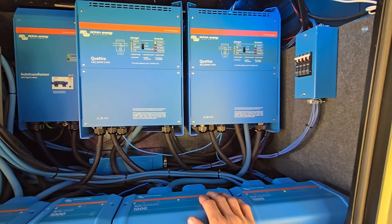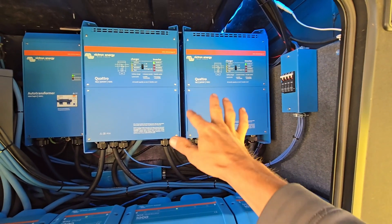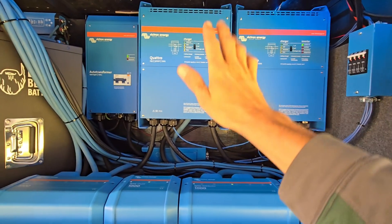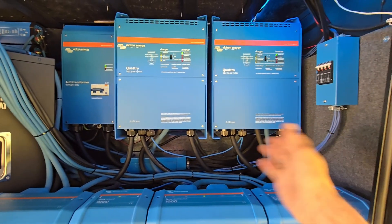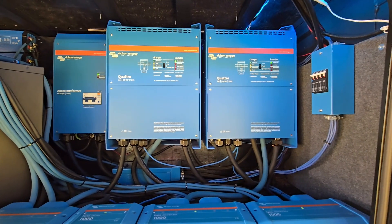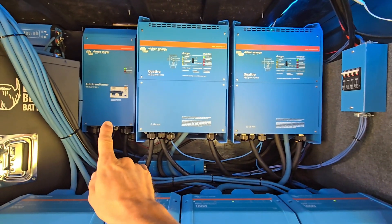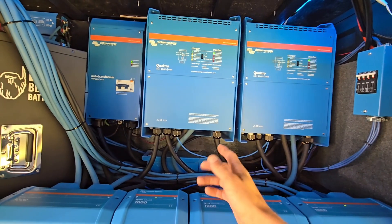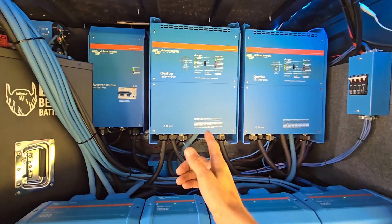It doesn't matter which leg I turn stuff on — it's going to be an equal draw, within about 50 watts, across each inverter. That makes it really nice so you don't have to worry about overloading one inverter, because typically one leg always has more load on it than the other. With the autoformer you get 8,000 watts continuous total, or with Multi Pluses you'd get 4,800 watts continuous.